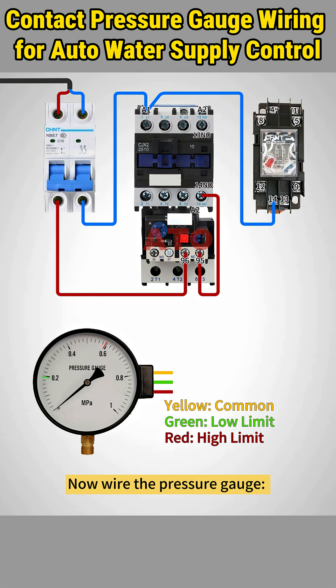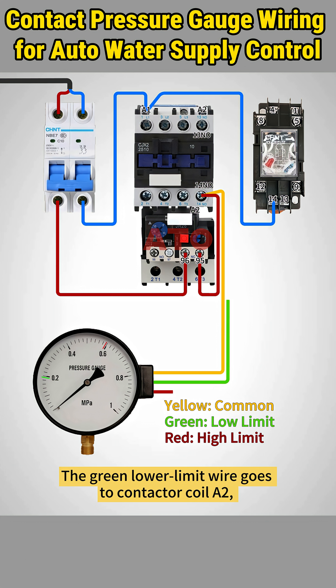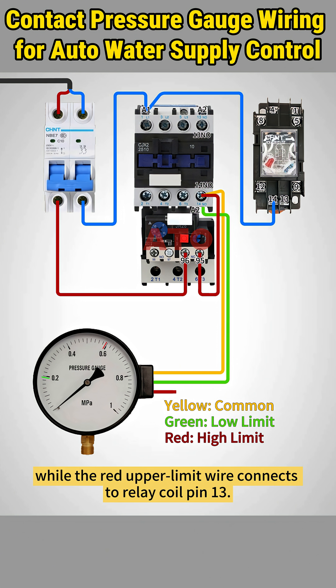Now wire the pressure gauge. Connect the yellow common wire to the same terminal 14 on the contactor. The green lower limit wire goes to contactor coil A2, while the red upper limit wire connects to relay coil pin 13.